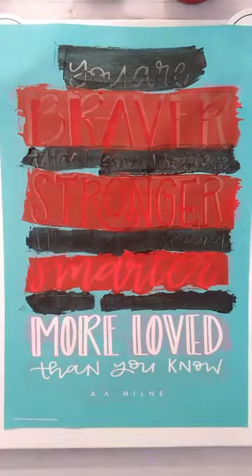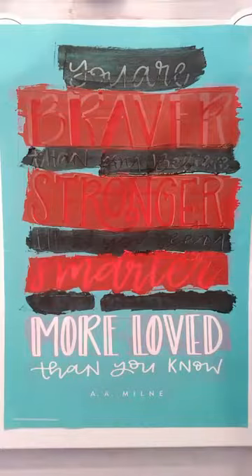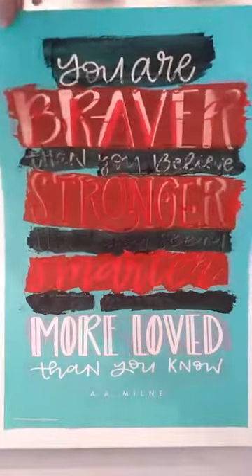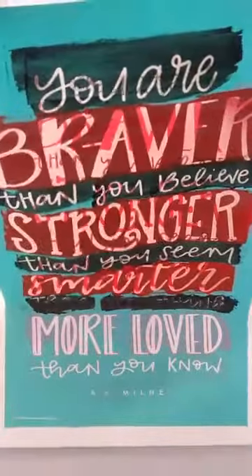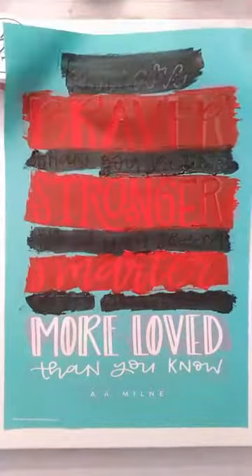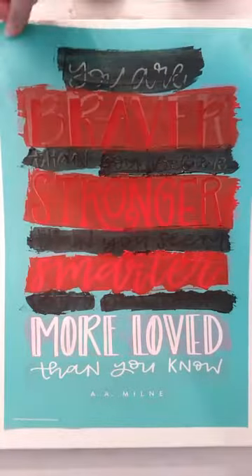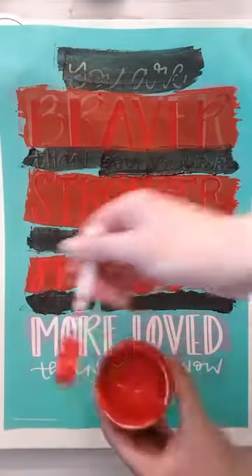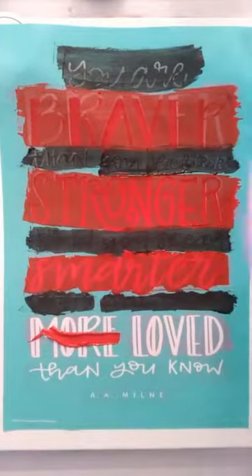We're getting to the end, guys. One more — I don't want to forget to peel. It's easy to get on a roll, just keep chalking, you get in the zone. Yes, there is a chalk zone.